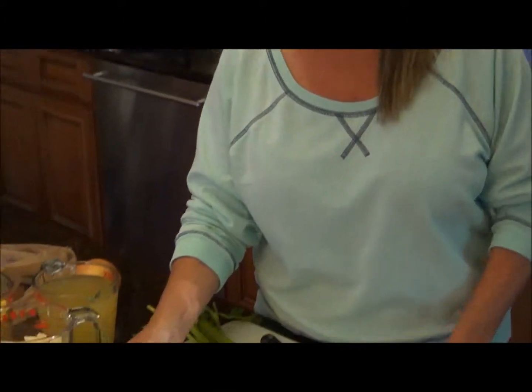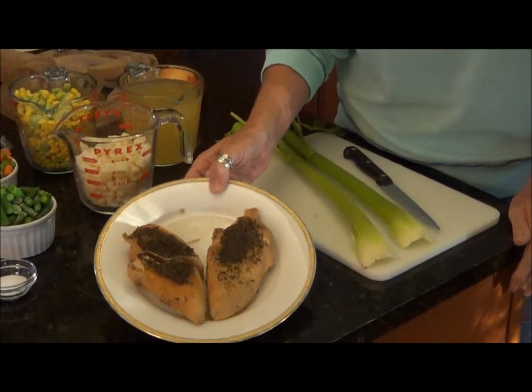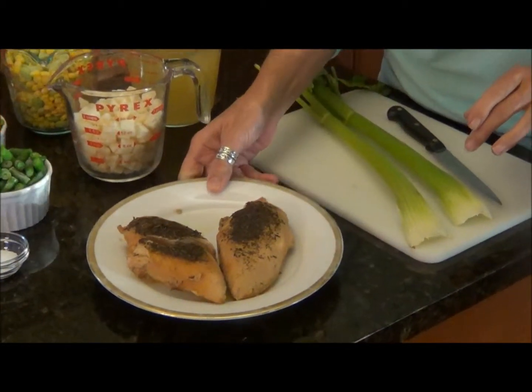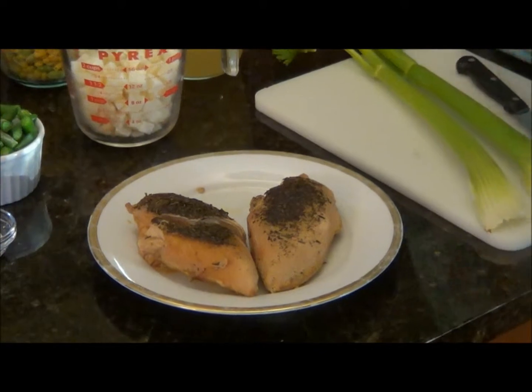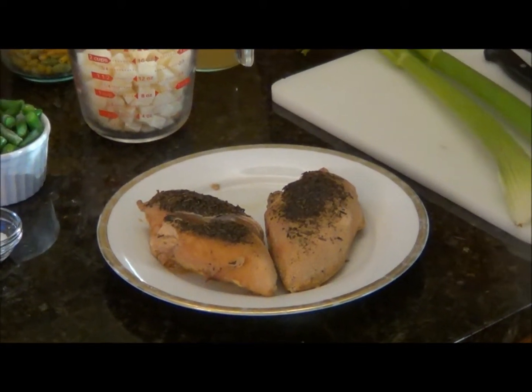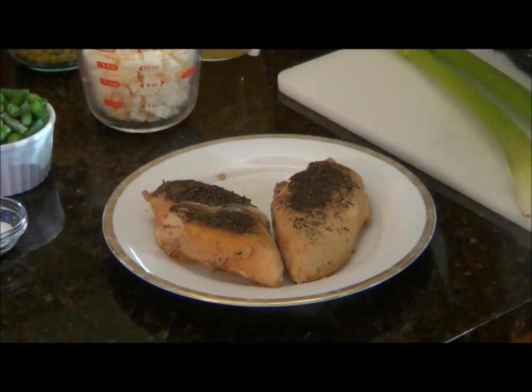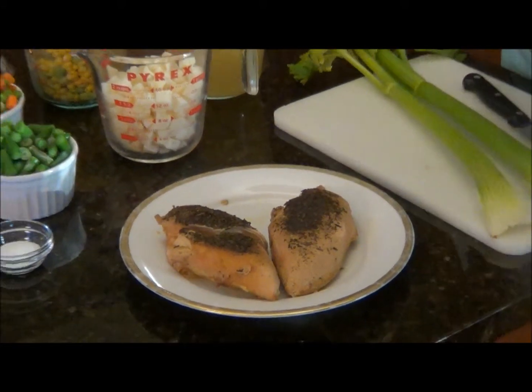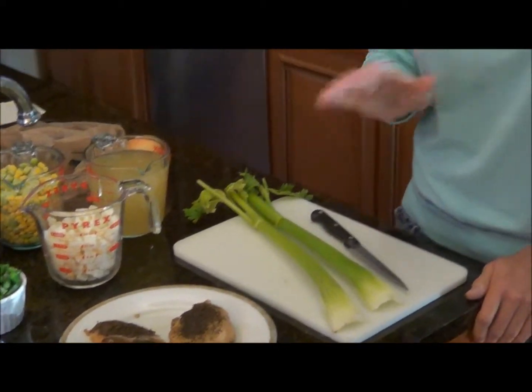I've got my chicken here and I've cooked it all day long in the crock pot. What you see on top is rosemary. I put four bouillon cubes into the crock pot, about a cup of water, the two boneless chicken breasts, and then I sprinkled the rosemary in there — and nothing else.